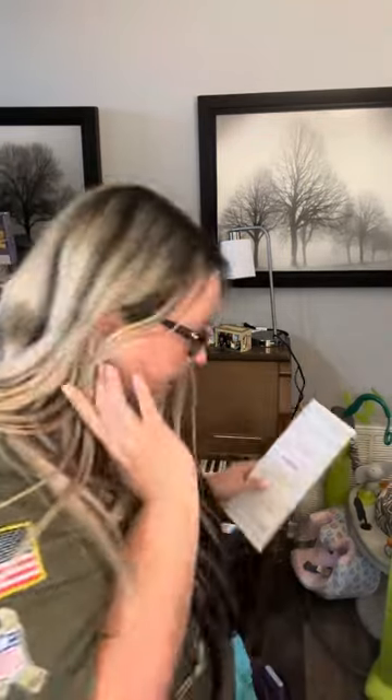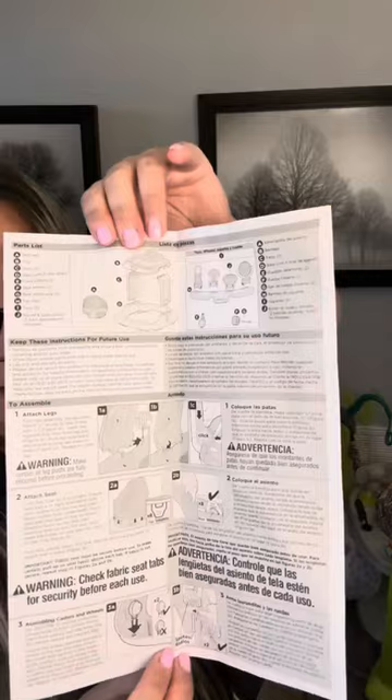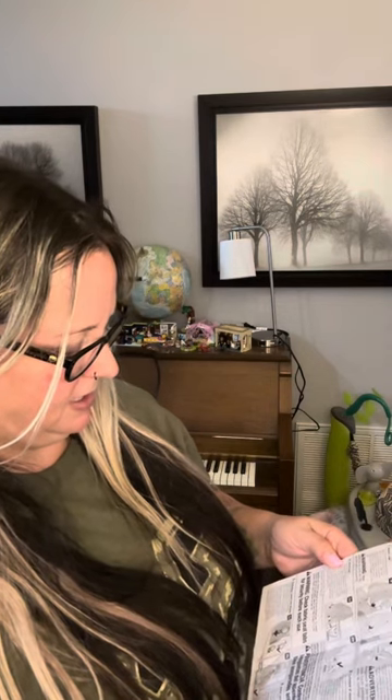Use only for a child who can sit up by themselves, is not able to climb out, and does not weigh more than 30 pounds, or is not taller than 32 inches. It requires two AAA batteries and you'll need a Phillips head screwdriver. Both of these are not included, and it does say indoor use only. Assembly steps: attach legs, attach seat, assembling casters and wheels.